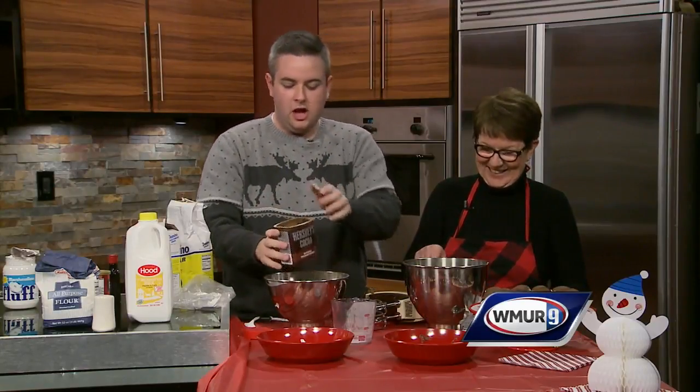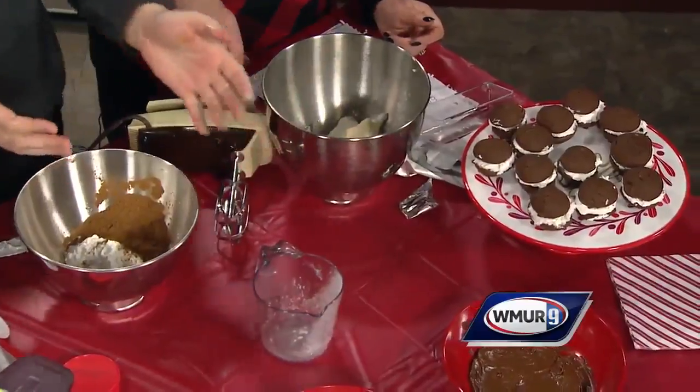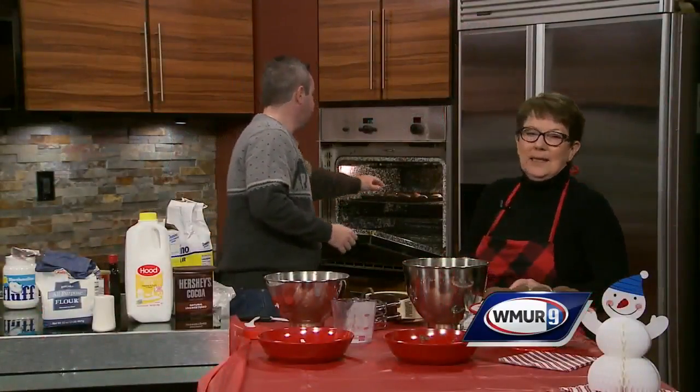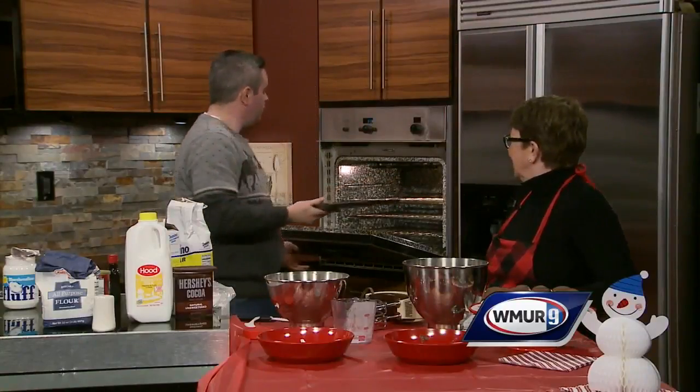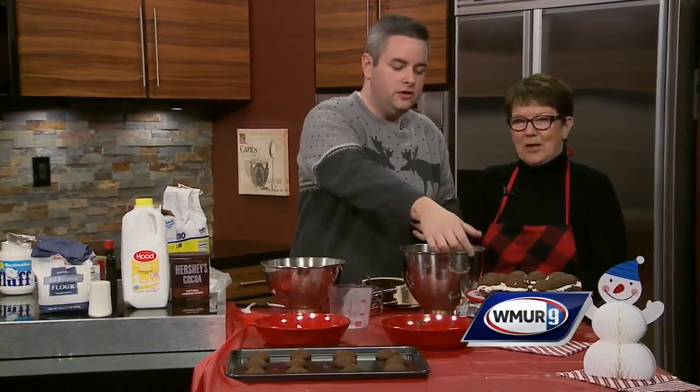So once we put all this together, all you have to do is take the batter, scoop it out, put it down on a pan, and then pop it into the oven at 400 degrees for eight minutes. And this is what they come out like — nice and easy. Then you just scoop the filling inside each one, and over here is the finished result.